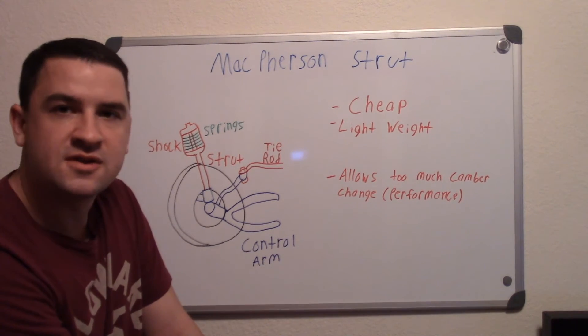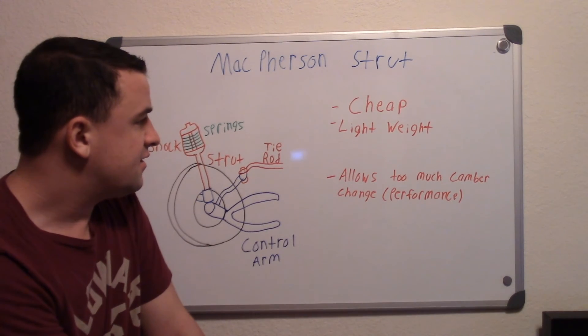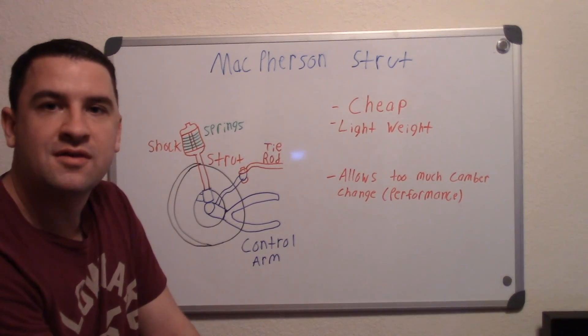That's why a lot of performance cars tend to use double wishbone suspension. However, the Porsche 911 uses McPherson struts, and some lower-end BMW and Mercedes models use them too. They don't necessarily perform as well as double wishbone, but that's pretty much how they work. Thanks for watching.